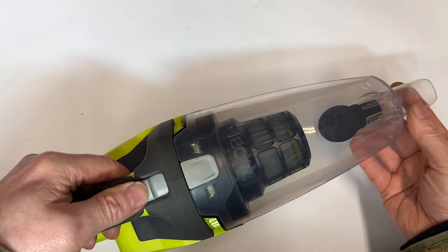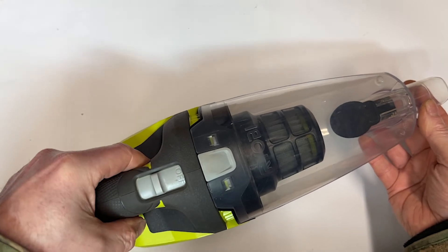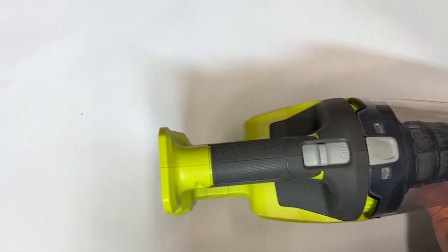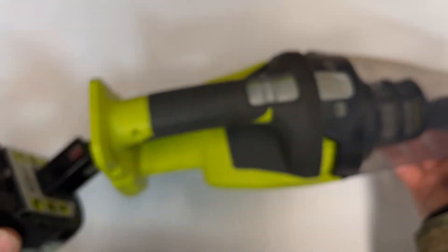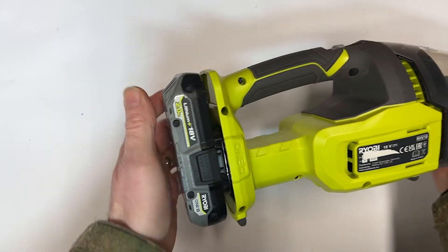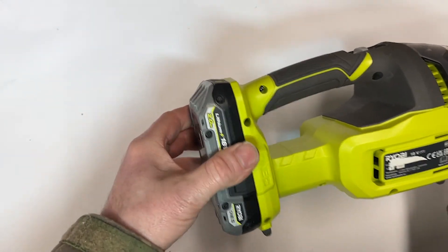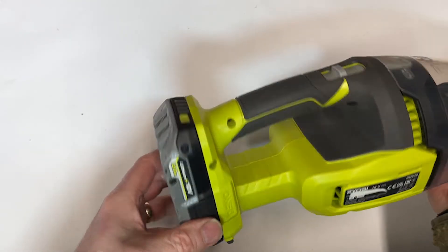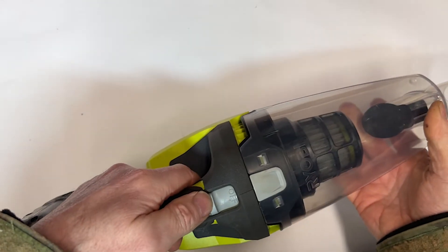All back together. There's an on/off switch here. It doesn't work without a battery, of course. I've got a 2 amp battery here — plug that in. Same as all the other Ryobi products, there's a great big click and it's in, very secure. I've never had a Ryobi battery drop out on me. Right, on and off.